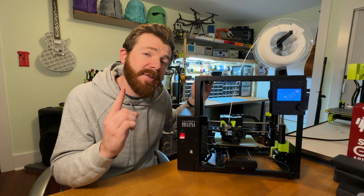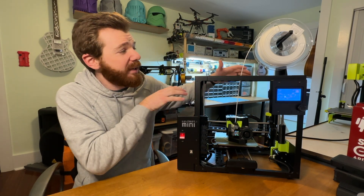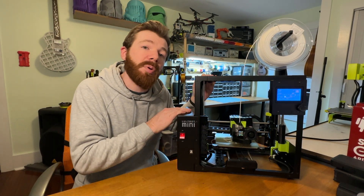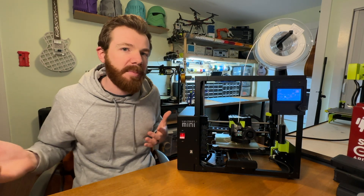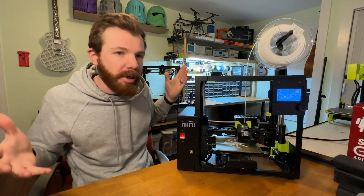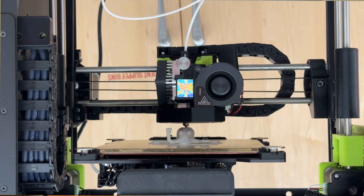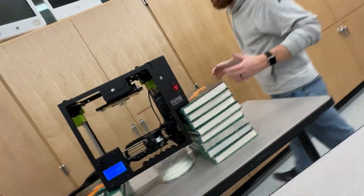Starting with my number one favorite thing about the Mini 2: its durability. Not only is this metal frame legitimately robust, its calibration features allow it to print solid and reliable even if you throw this thing into the back of your car. I talk more about this in my other Mini 2 review video where I literally do throw this in the back of my car, drive it an hour, and see what it prints like.